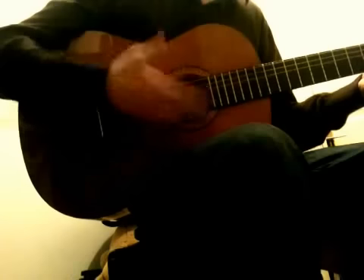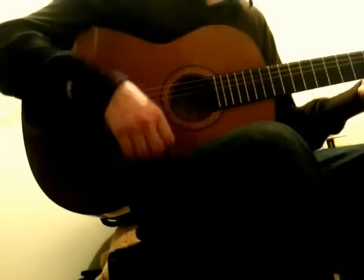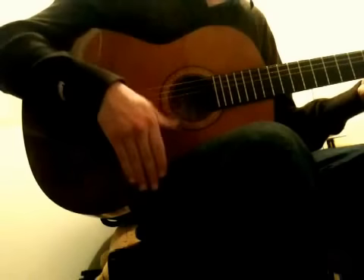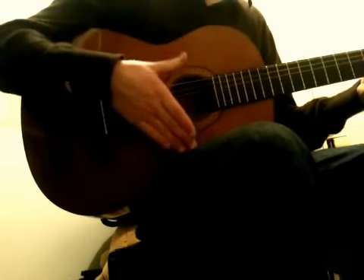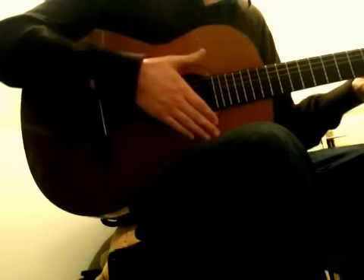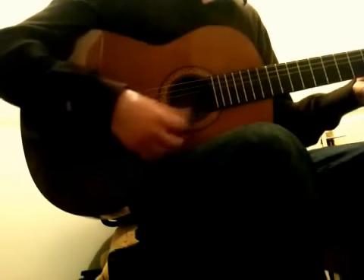So that's the first part, and you need to practice that slowly so you get it right — this is important. So you go down, up, and the fingers up with the thumb. This is followed by slapping the guitar body, so it's important that you do this slowly until you get it fluid.